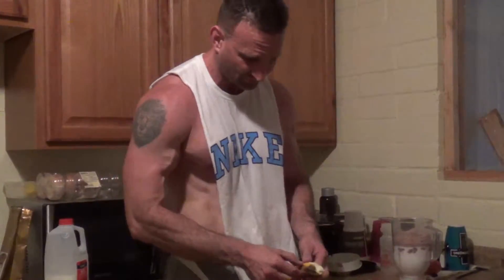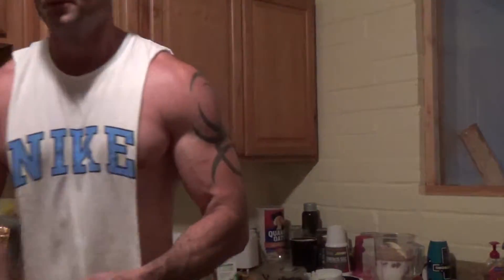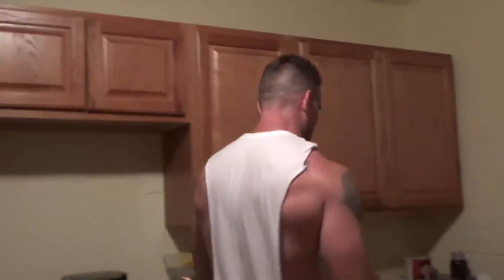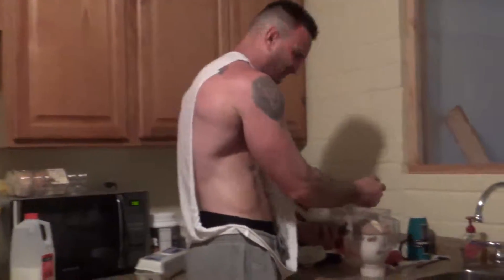Five scoops is going to give us about 40 grams of protein alone. I'm going to add a banana for a little potassium, and then I'm going to add my blueberries for antioxidants. You gotta have a healthy body — you gotta eat it good.